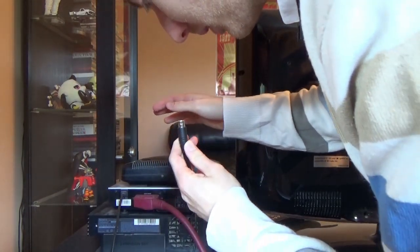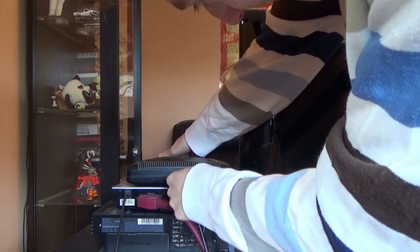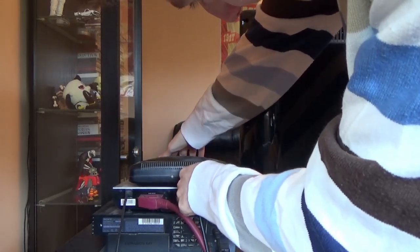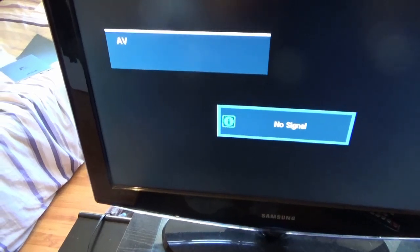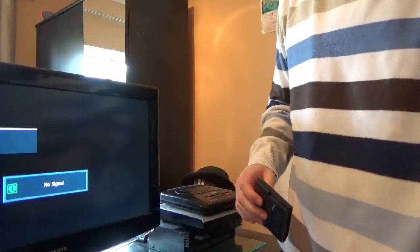That's obviously where it goes — I wasn't going to plug it into the back of a Hoover or something. That's a correct, nice fit. Then you just need your TV set to AV — that's a nice rhyme. Press power, and away we go. It goes black — now I just need to put in a game.